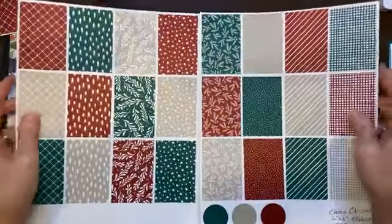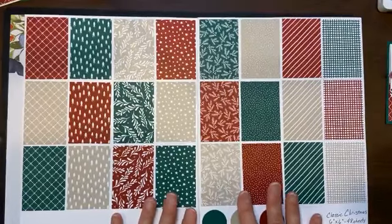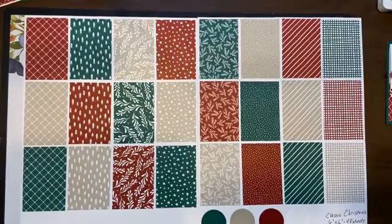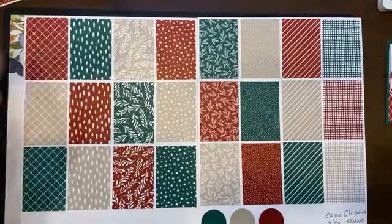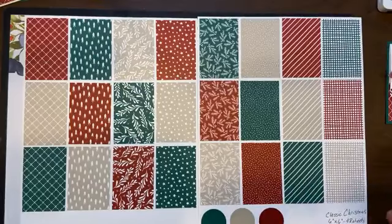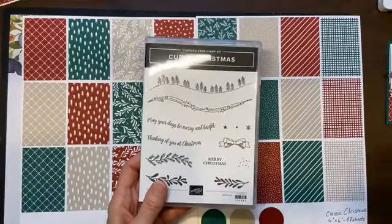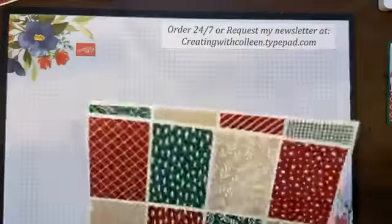In addition to that, they have Classic Christmas 6x6 designer series paper. You get 48 sheets of designer paper double-sided when you buy the 6x6 pack, and it's only $11.50. The colors it comes in are Shaded Spruce, Sahara Sand, Cherry Cobbler, and Whisper White. You get all of these amazing patterns — from hashing to Christmas trees, sprigs, stars, spruce leaves, dots, diagonals, and the plaid. This and the Curvy Christmas will not carry over into the new catalog — you need to get those by January 3rd if you're interested. So, let's create.